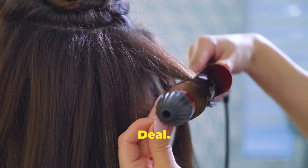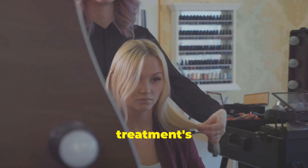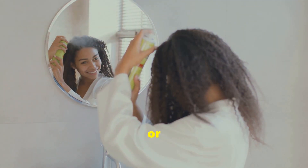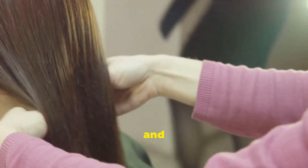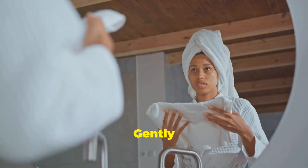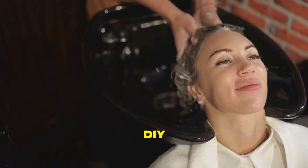After rinsing out the keratin treatment, it's time to seal in all that goodness with a final touch. Apply a deep conditioning mask or a keratin-infused conditioner to your hair, focusing on the mid-lengths and ends. Leave it on for the recommended time, usually around 5 to 10 minutes. This will help to replenish moisture, smooth the hair cuticles, and enhance shine. Rinse your hair thoroughly with cool water to seal the cuticles and maximize shine. Gently towel dry your hair, avoiding harsh rubbing motions. You can either air dry for a more natural look or blow dry using a low heat setting. And there you have it — your DIY keratin treatment is complete.